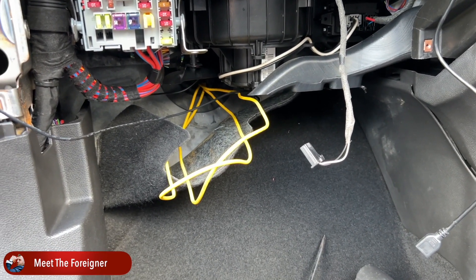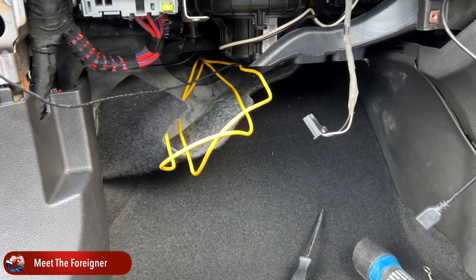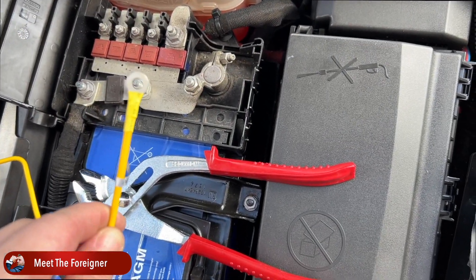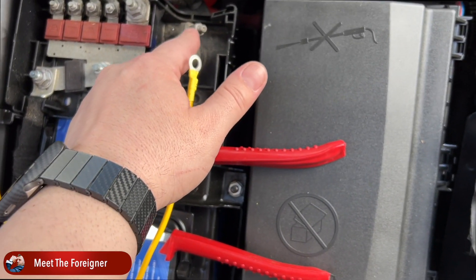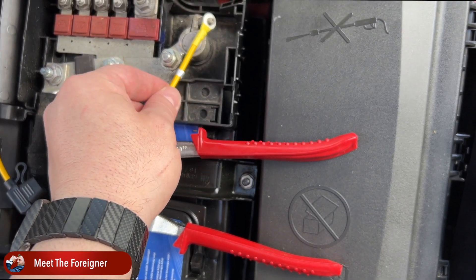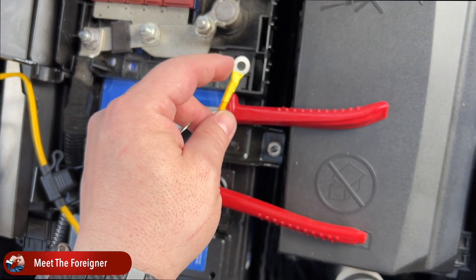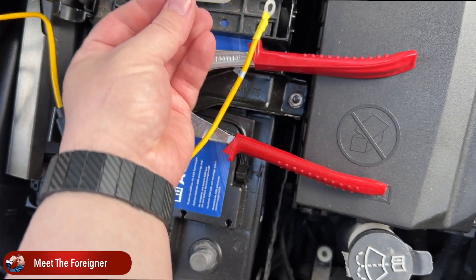Now that we've managed to pull these babies through, it's time to do the next step, which is run these wires all the way underneath the seats and on the other side connect them with the battery positive. Now I have to connect this power supply to the battery positive, but because I can't remove this, this is the only place where this one fits. I will try to connect it here, but it doesn't fit because this one is not wide enough. So I'm going to replace this one with larger ones.